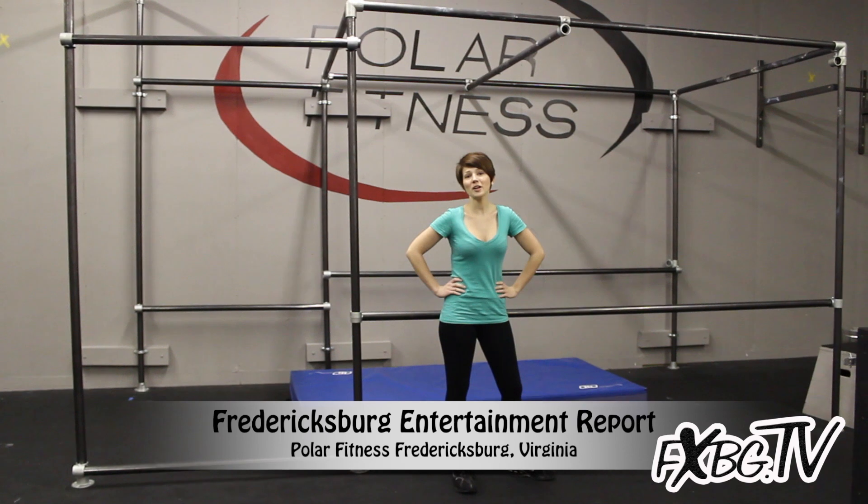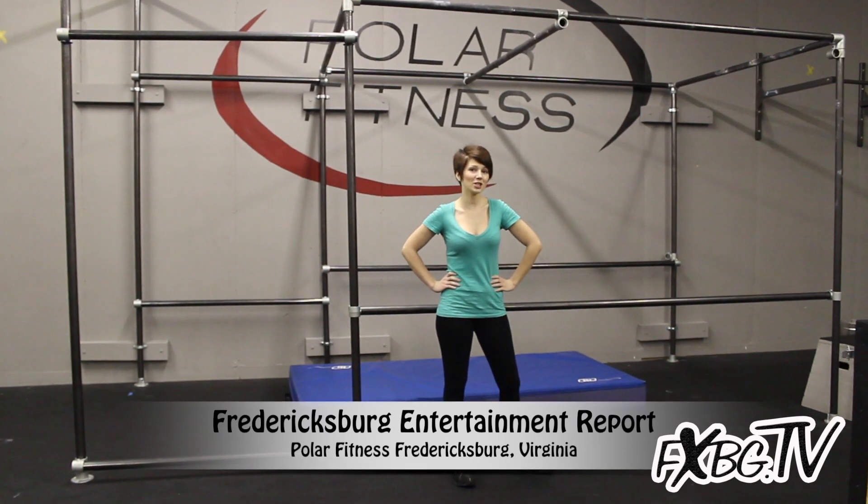Hello, and welcome to the Fredericksburg Entertainment Report on SXVG.TV. Tonight we're here at Polar Fitness to get an extreme workout.